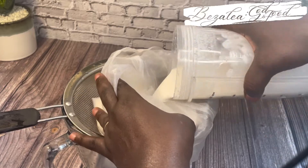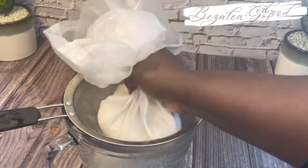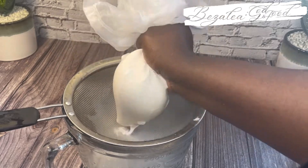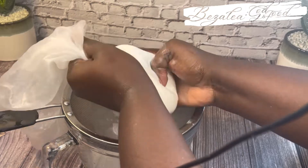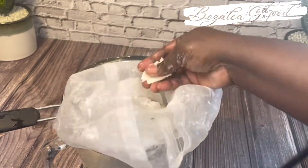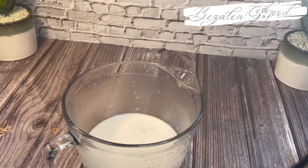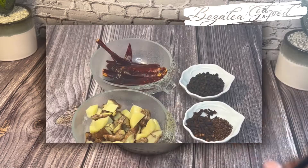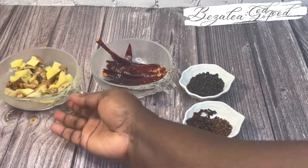When you sieve it you're going to get just the juice, and you'll have the rice chaff left over. I suggest you save the rice chaff — I used mine to make smooth rice balls. I'm going to strain off camera, and the next time you see it, it will be full.